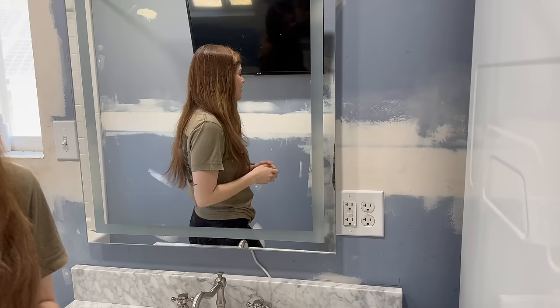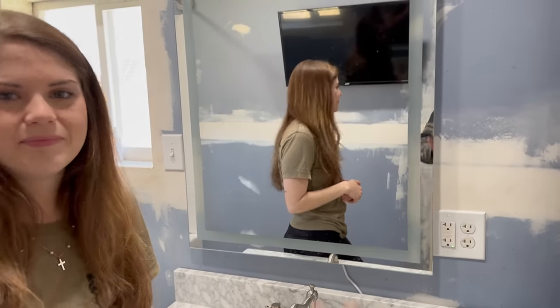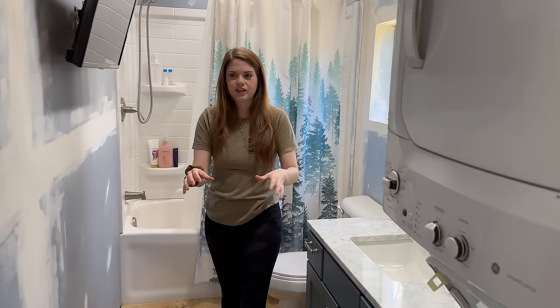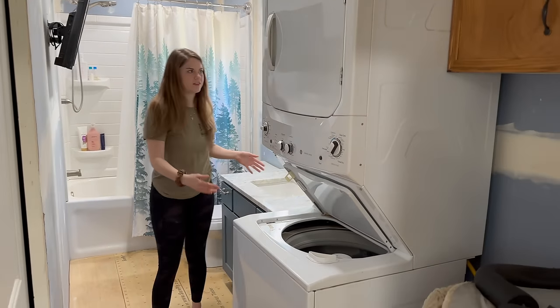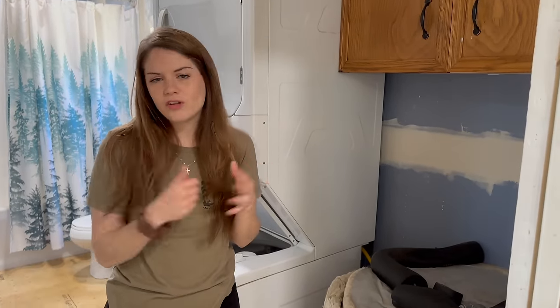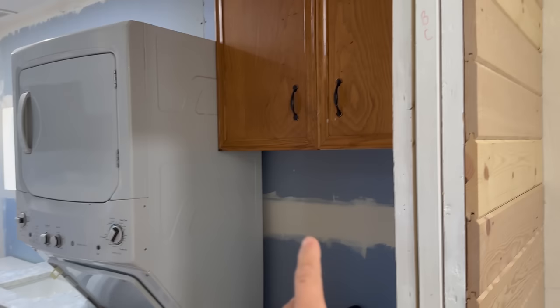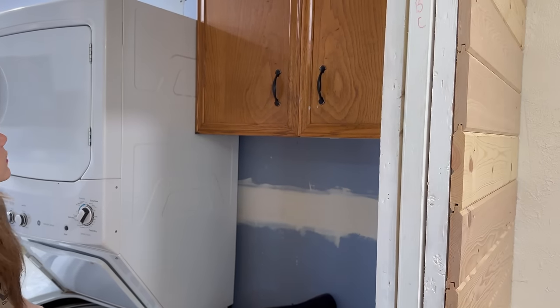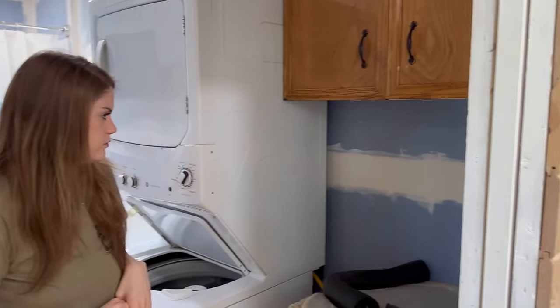I was thinking about turning the mirror — I measured it and it's the same width as the cabinet, so we can raise it up and go horizontal instead of vertical. I'm really excited about having a designated laundry area and a designated bathroom because right now it looks really chaotic. We'll also be building a cabinet around the water heater and taking down the existing one. We'll have to build it ourselves to make it fit, which is just something that comes with building a shipping container house — you're limited to the container size and have to work with what you've got.